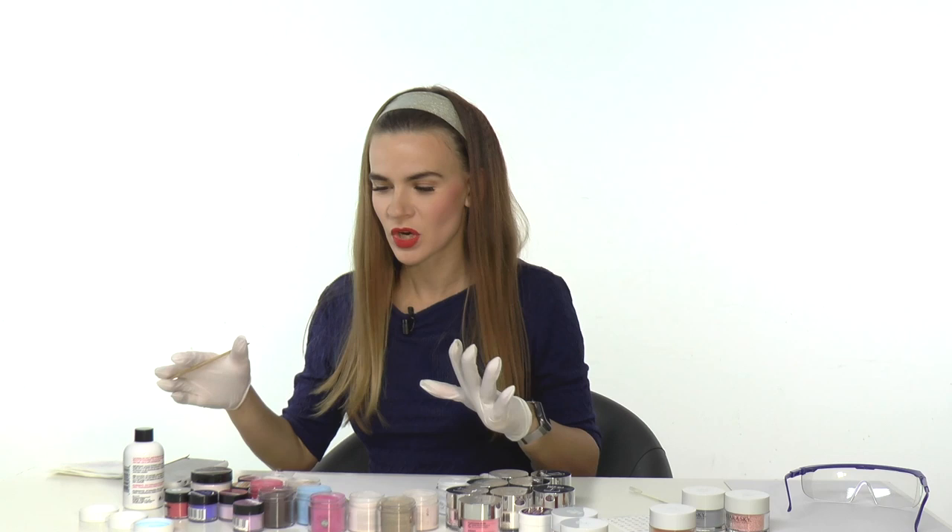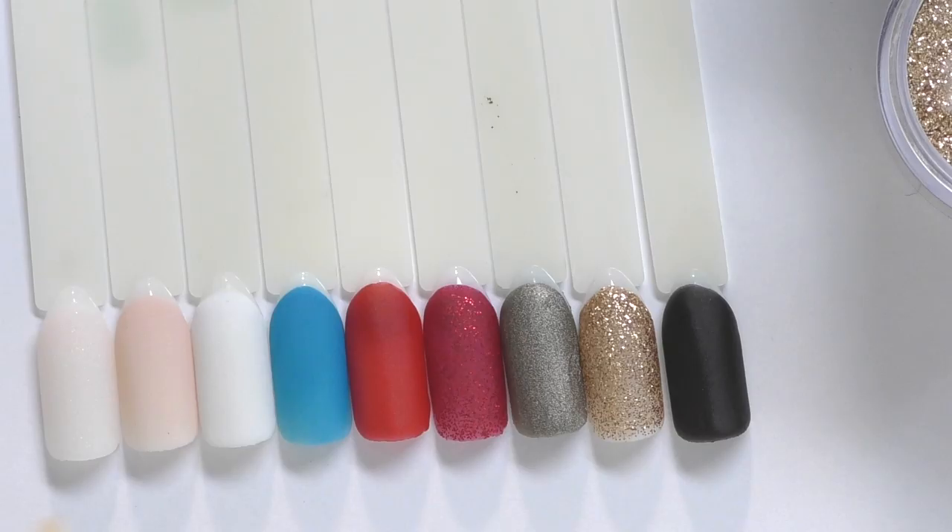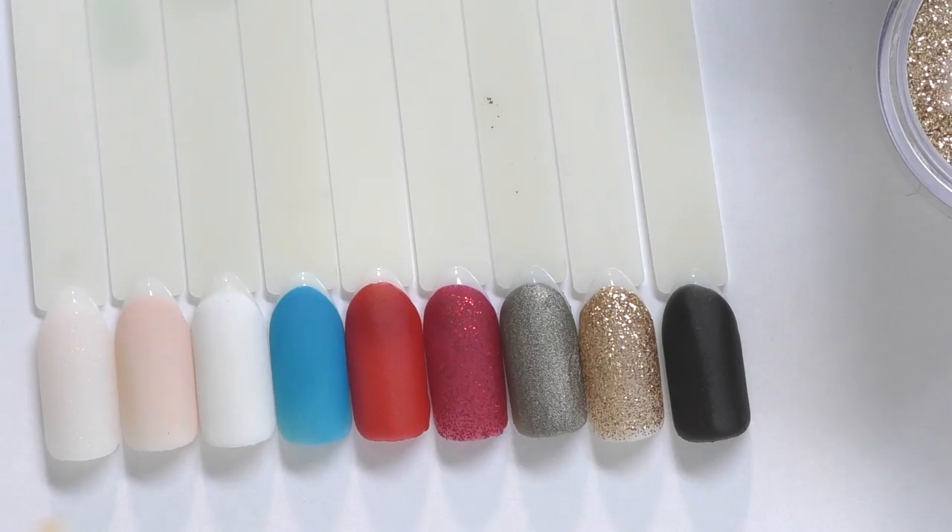I'm done with Gelish dip powders. Normally for this experiment we should try all kinds of monomers, but if any acrylic powder with any monomer will at least cure, then if it's not curing at all it probably won't work with any monomer. We know that different colors, even within one brand, work a little differently.